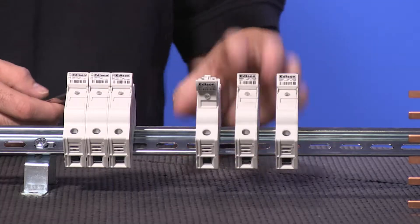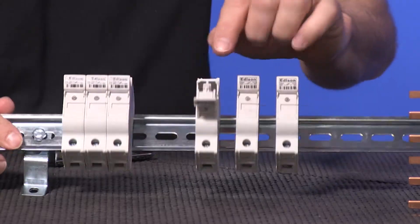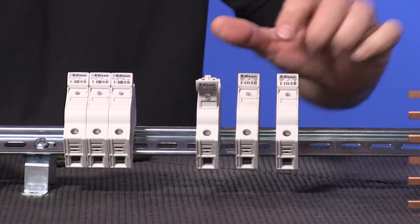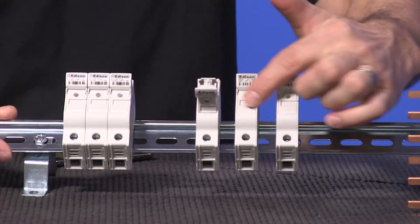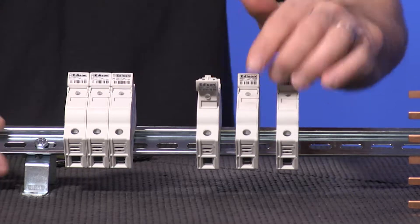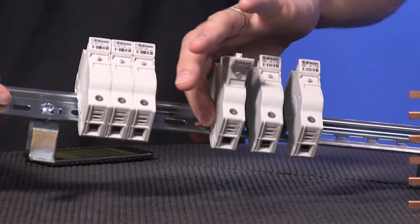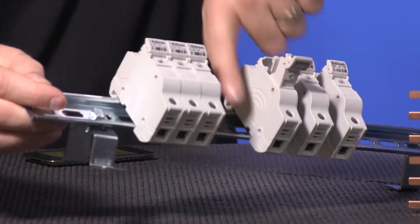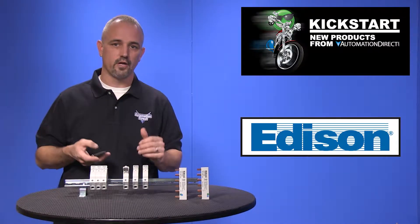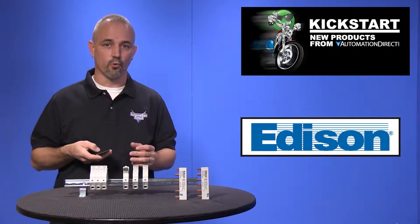Some of the features are multi-pole ganging, hole for wire security tag, 4mm lockout feature, optional open fuse indicator, label slot, and they are made of self-extinguishing polymer material with fully blocked out finger-safe connections, wire strip length indicator, and tool-less DIN rail mounting. You can get these in 1, 2, and 3 pole, 30 amp, 600 volt, and they are rated to accept up to number 4 gauge wire.